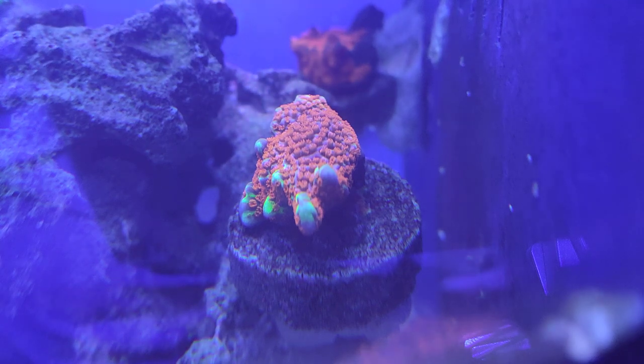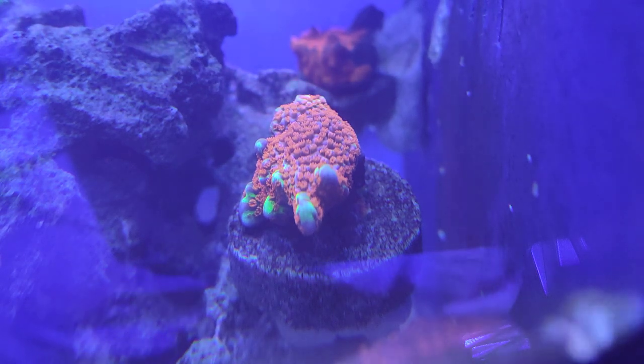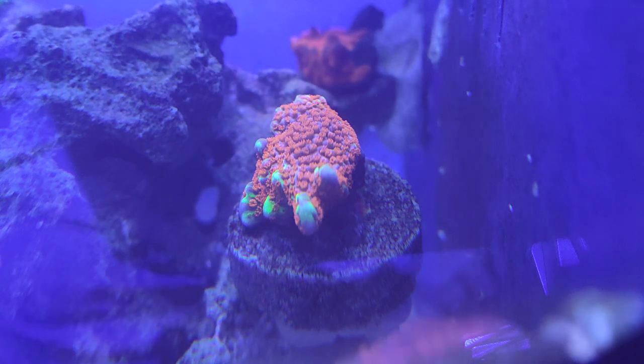Another obvious thing: stop pointing your powerhead straight at your corals, and stop putting your corals directly under your lights. That's a common thing that's easy to know but people still can't figure out.